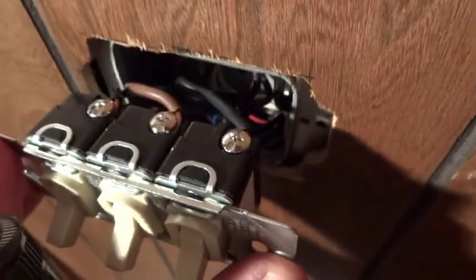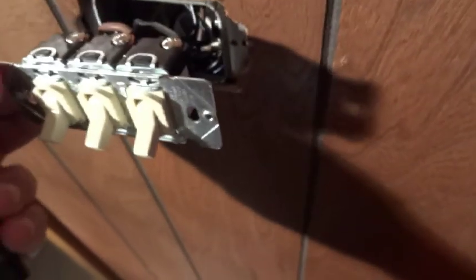It's also good to put nice bends in the wires — kind of pre-bend them. So when you compress everything back in the box, you're not pinching and overstressing anything.